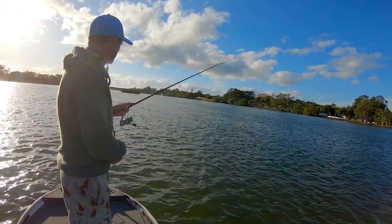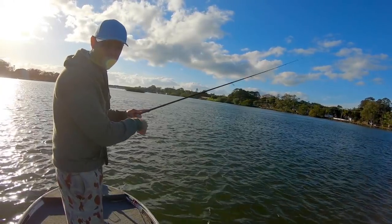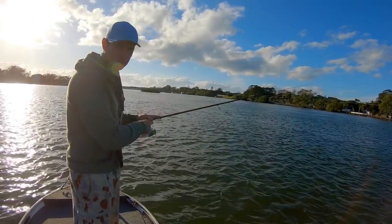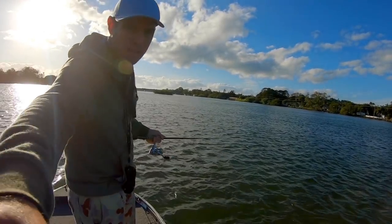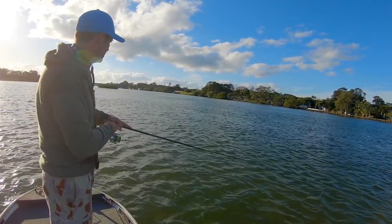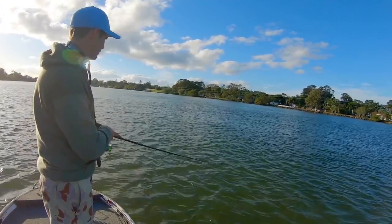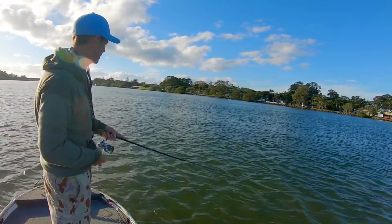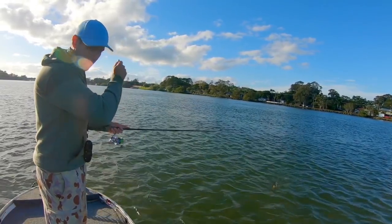I'm hoping you can pick up on the big splash these Crossfires make when they hit the surface. They're a big heavy lure and I think that resembles a great big mullet smashing back down onto the surface — big flathead love that, they pay a lot of attention to fish moving around on top. I'll often cast it out and just leave it, let it sit there on the surface and pull the attention of bigger fish in, then start to work it with that high rod tip.